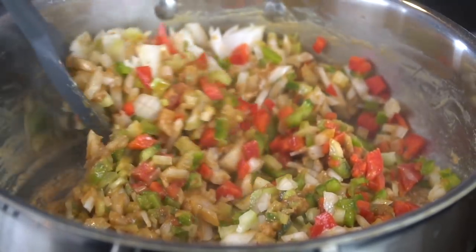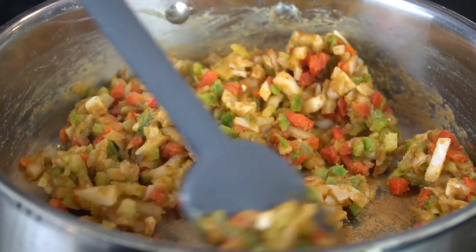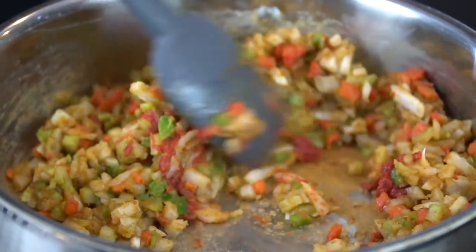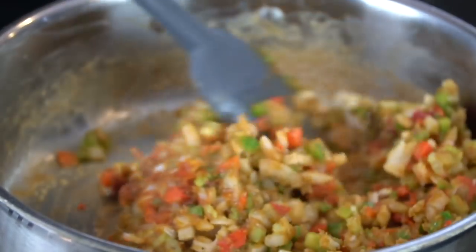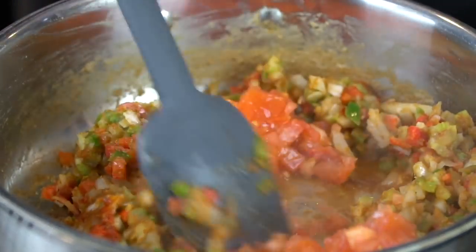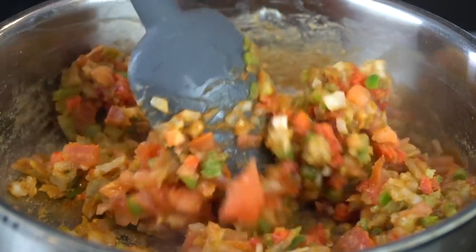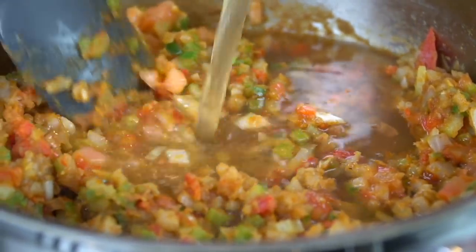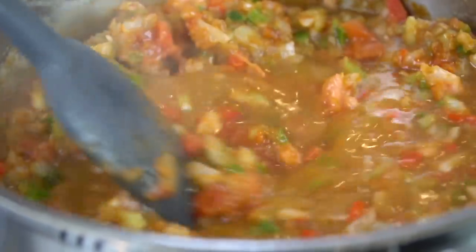Give that a nice mix. Be careful when you add those veggies — you don't want that to splatter up on you and burn you. After about three to four minutes, once those veggies get nice and soft, we're going in with two tablespoons of tomato paste and mixing those ingredients together. Next, we're going in with our diced tomato. You can see a beautiful fond developing at the bottom of the skillet that we're definitely going to get up with some chicken stock or shrimp stock if you have it. We're going in with about three cups of chicken stock — you can add it a little bit at a time and mix as you go.